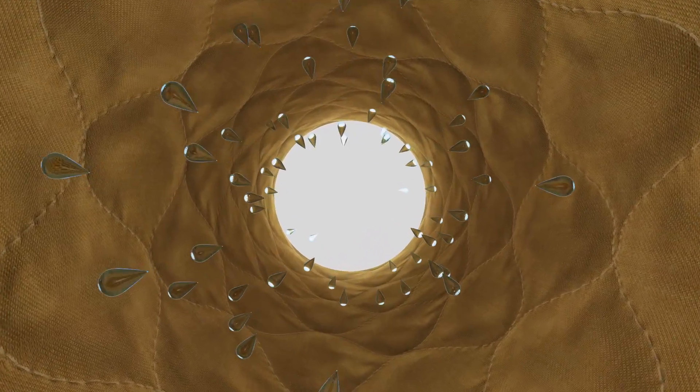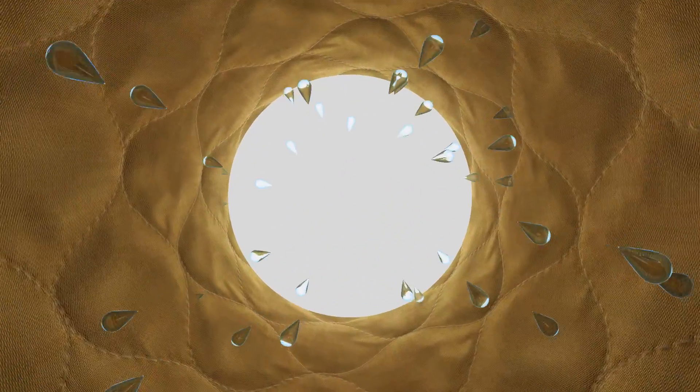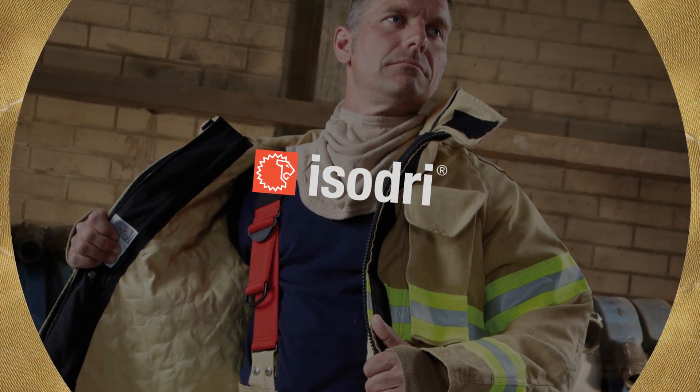As a firefighter, you know that water is not your best friend when it's inside your turnout gear. You want to keep as much moisture as possible away from your skin. Water adds weight and transfers heat. When you're fighting a fire, these are two things you don't want.